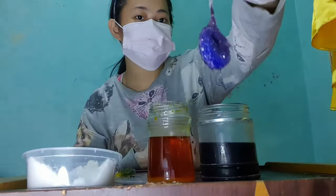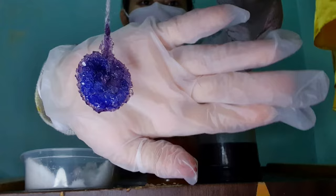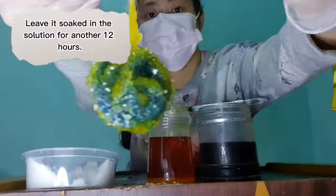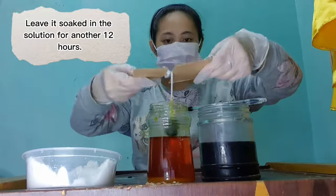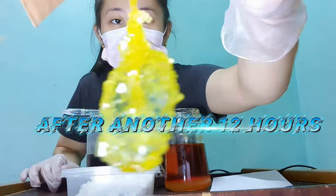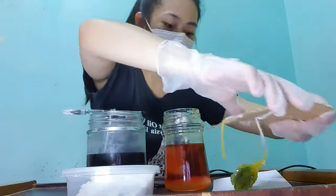Let's take one more look at our crystals. We can now put back the crystals inside the jar and leave them soaked for another 12 hours. After another 12 hours, this is how our crystals will look like. As you can observe, our crystals became larger and thicker.